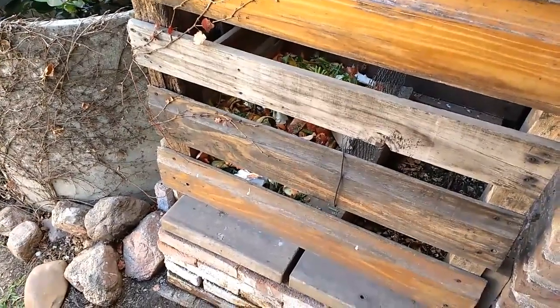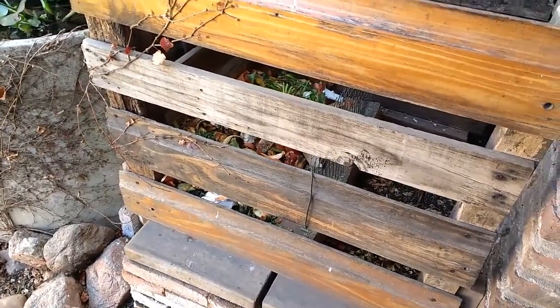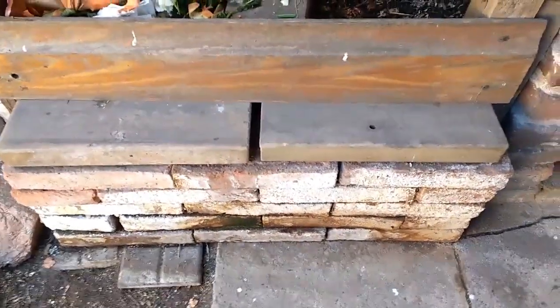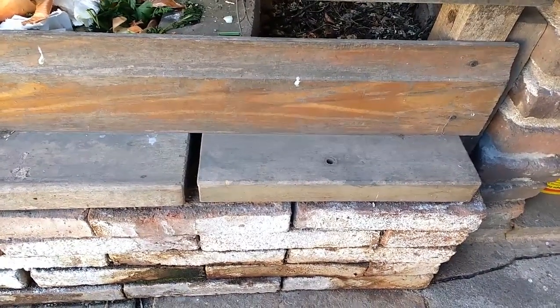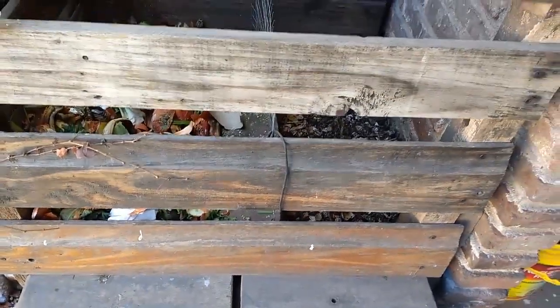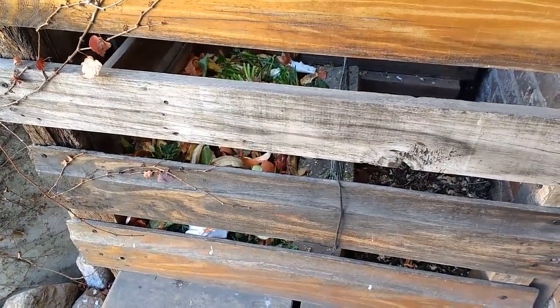Para poder hacer el compost, lo que necesitamos primeramente es elegir un lugar donde poder depositar los residuos para que se vayan compostando. Yo les muestro lo que tengo, que es un receptáculo de madera, que en la parte inferior le puse una pila de ladrillo para poder retirar desde ahí el compost cuando lo necesito. Lo ideal es que esté hecho sobre la tierra, para que el exceso de líquido no se encharque y se vaya absorbiendo.